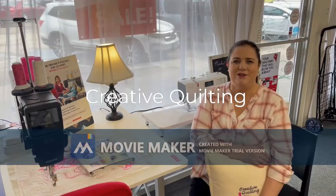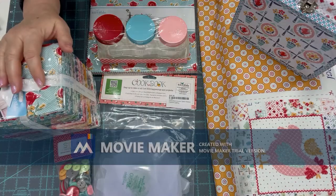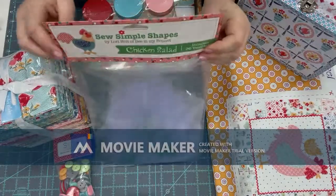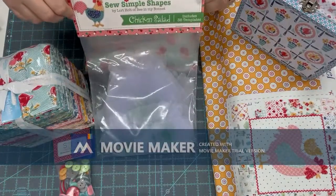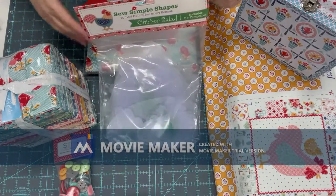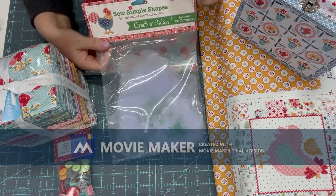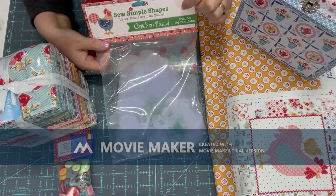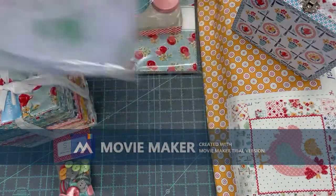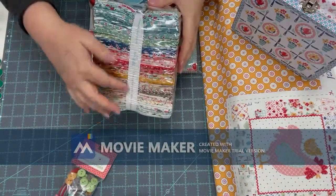Hi, this is Mellie Creative Quilting here in Lake Jackson. Lori Holt is starting the Chicken Salad sew along beginning February 14th, and you need these Chicken Salad templates. The patterns will be free on her blog, BMI Bonnet, or you can find them on the Riley Blake website.